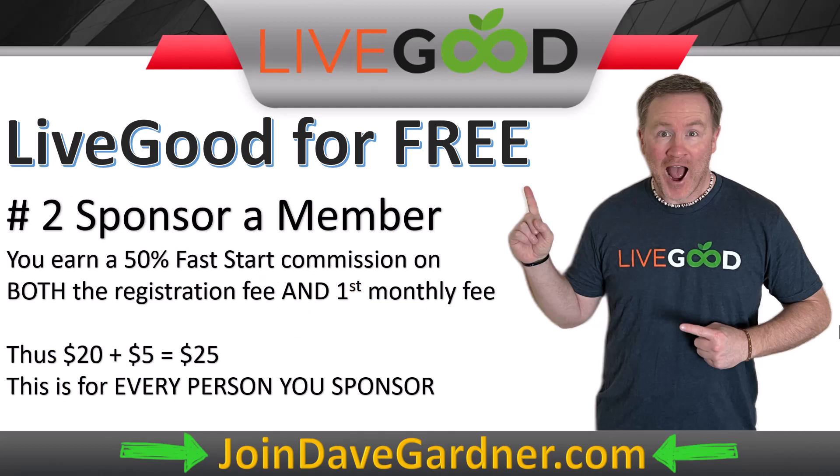The next commission method is sponsoring a person. You get a 50% fast start commission on the registration fee and the first month only. To join LiveGood it's a $40 one-time registration fee, then $9.95 a month. You earn $20 from the $40 registration and $5 from the first $10 monthly fee — so $25 total. That's two and a half months of your membership fees, meaning sponsoring just one person a month puts you into profit.